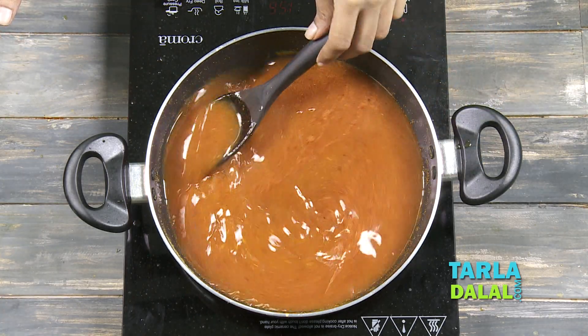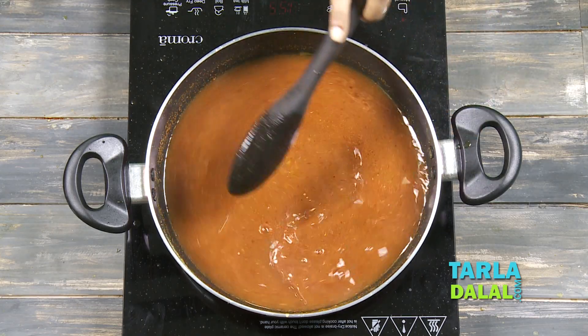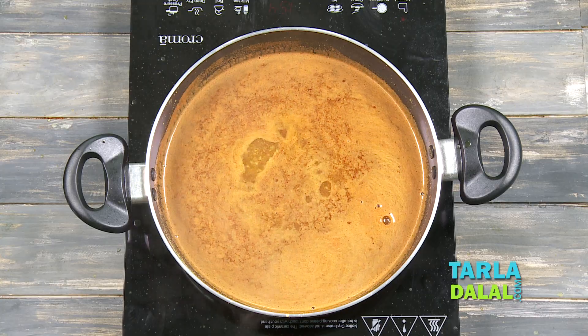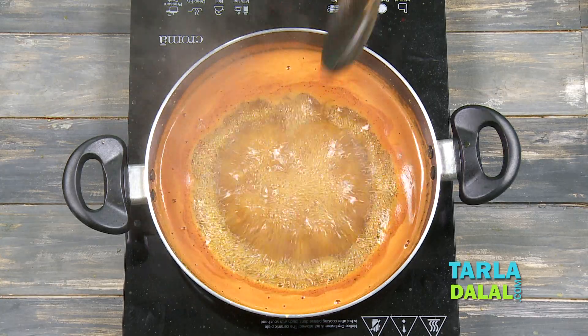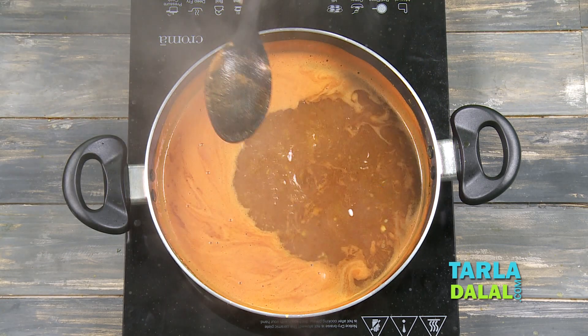See the consistency is perfect for a Rasam. So it has been boiled well as you can see. We'll switch this off and let's make the tempering.